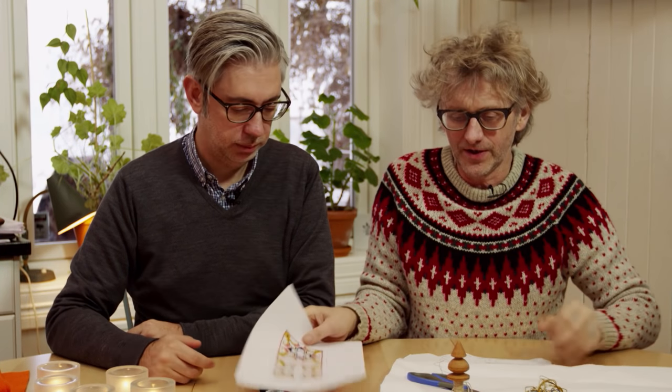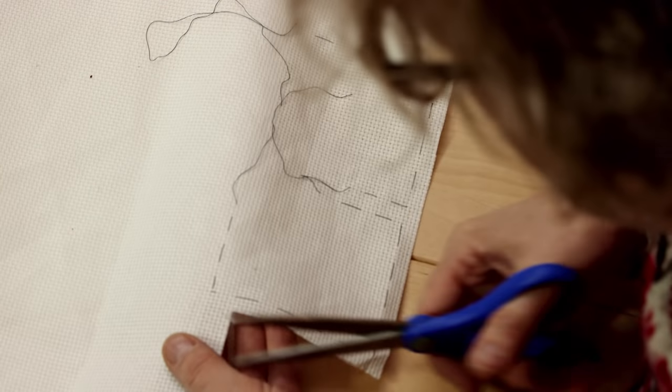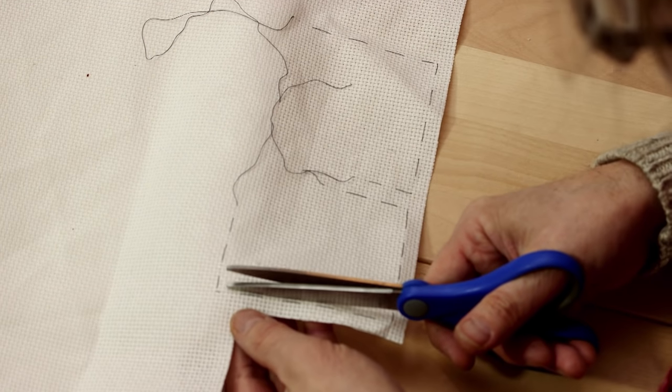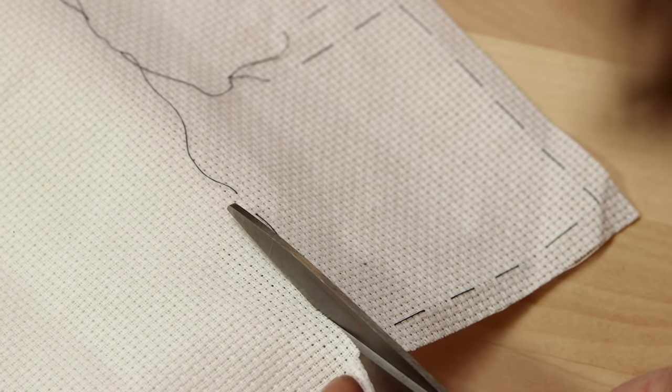So we start. We're making this one. I've marked on the canvas the areas which I'm going to embroider, then you cut out what you need. I keep space for about four stitches outside, because this is going to be folded in. So we just cut along the lines in the fabric — one, two, three, four. It's easy when you have a canvas like this; you can just follow the line and cut it very straight.